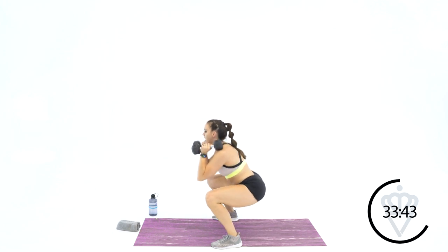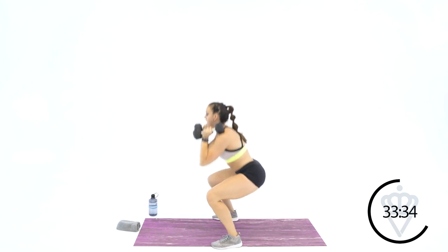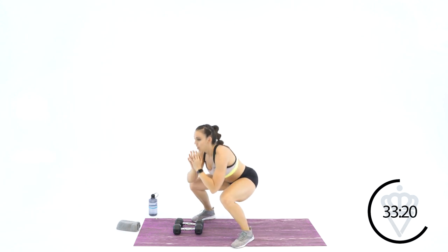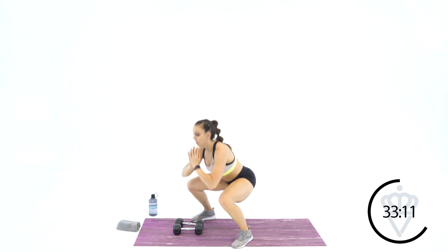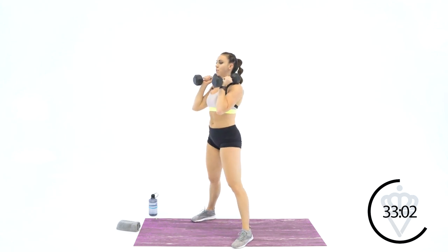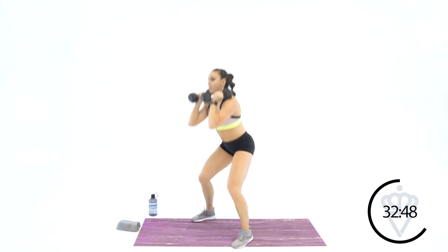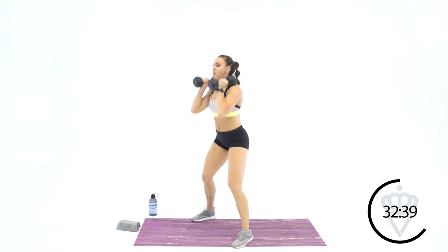2, 3, 4, 5 — keep that core tight so your chest stays tall — 7, 8, sit back in your heels, 9, and 10. Dumbbells down — 10 bodyweight squats. We've got about a minute and 20 seconds left. 3, 4, 5, 6, 7, 8, 9, and 10. Grab your dumbbells right into it — it's about pushing through the burn today. Endurance means long work periods, lots of demand on your muscles, but that's how they get stronger. We're going up to 12. 6, 7, 8, 9, 10, 2 more, 11, and 12.